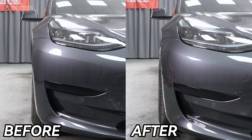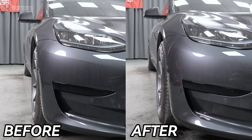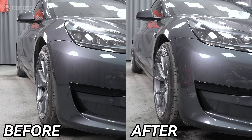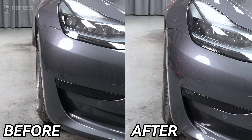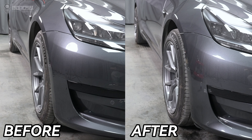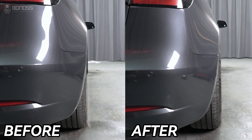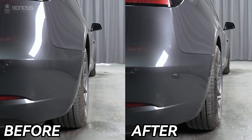Let's see the difference after installing the Tesla Model 3 wheel spacers. The wheel spacers push the wheel out slightly, giving it a more sporty look.